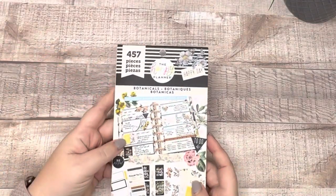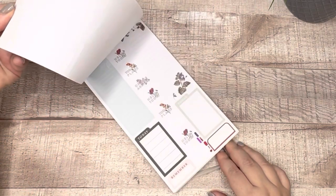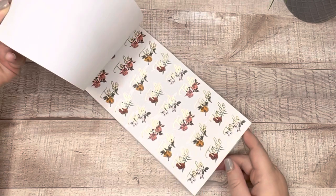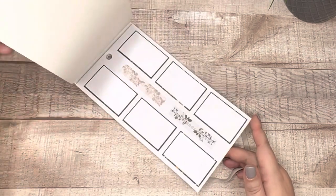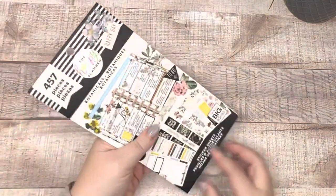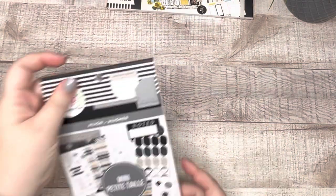The first book is the Botanicals book. I really do love this sticker book, but I'm starting to feel like a lot of the stickers I would want to use, I've already used. A lot of what's left is gold foil, and I'm not a huge gold foil fan. I've already pulled out the florals from this book and put them in my flowers DIY sticker book. So I'm going to put Botanicals in the de-stash box.